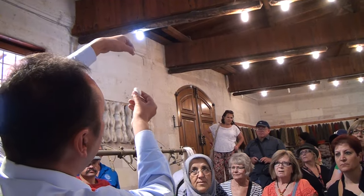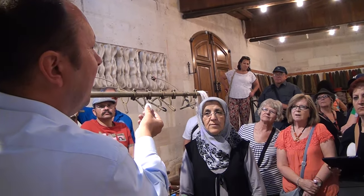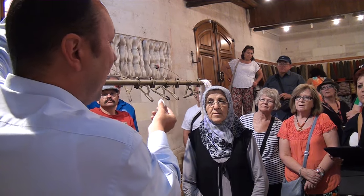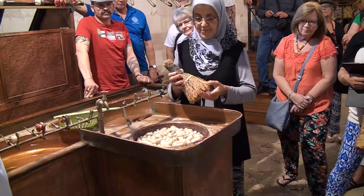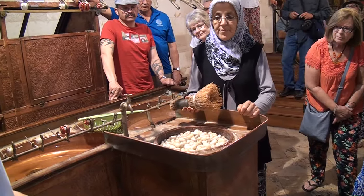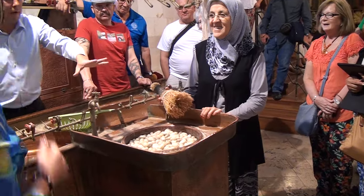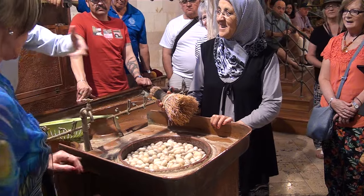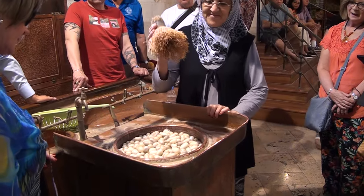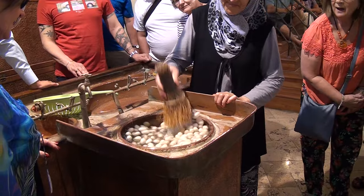When the cocoons are dry, we cannot take even a meter out — it breaks all the time. So we put them into hot water for 30 to 40 minutes to make them more flexible. She's going to put the cocoons in hot water, and with a brush she'll punch the top of the cocoons and try to catch the beginning parts of the filaments.